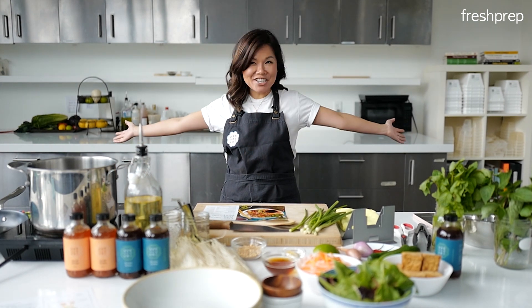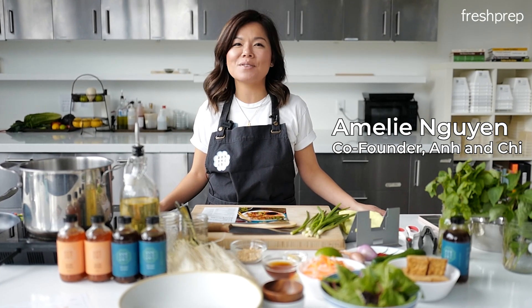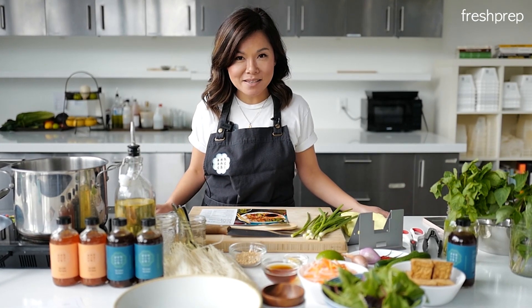Hi! Welcome to my kitchen! Just joking — I'm at the Fresh Prep Kitchen. My name is Amalina Nguyen, I'm from Anand Chi. We're a community restaurant up in Vancouver, B.C. And today I've brought one of our favorite recipes.